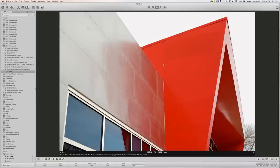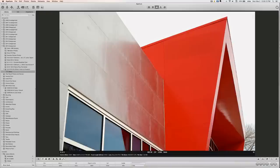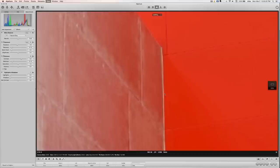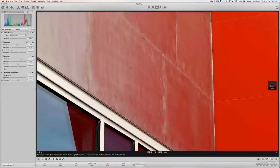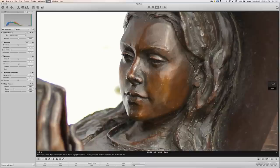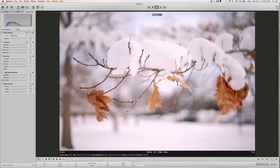Next one also with the Summicron 50, just to give you a feel for the color. I did some contrast, a little definition, and bumped up the saturation a little bit. That's it with no adjustments and that's with the adjustments back. I was going for an abstract thing. Again this lens is really fabulous on this camera. Another one with the 50mm — really nice.